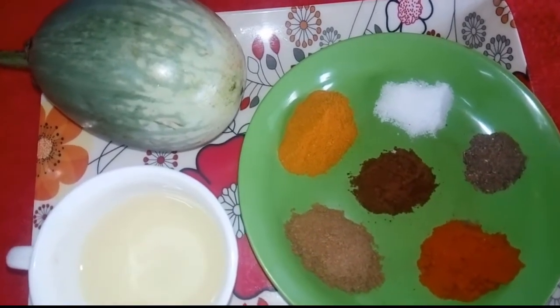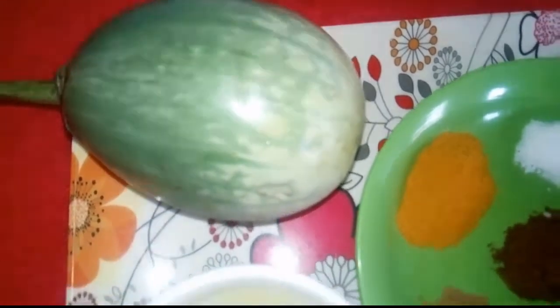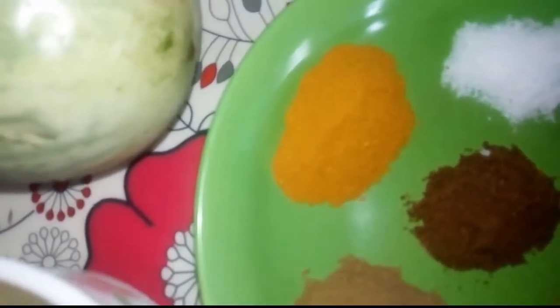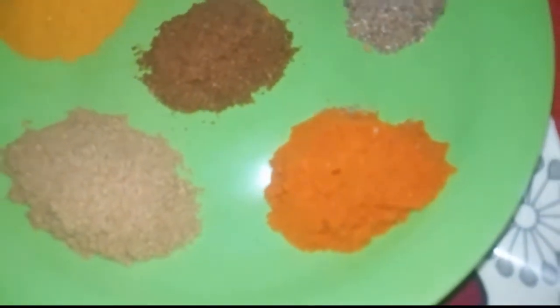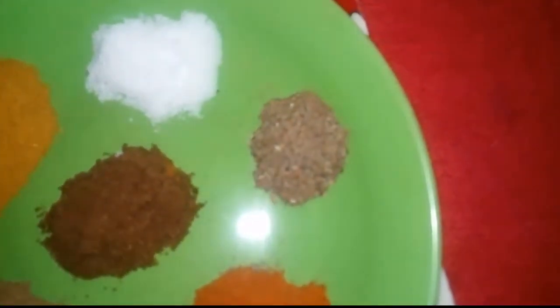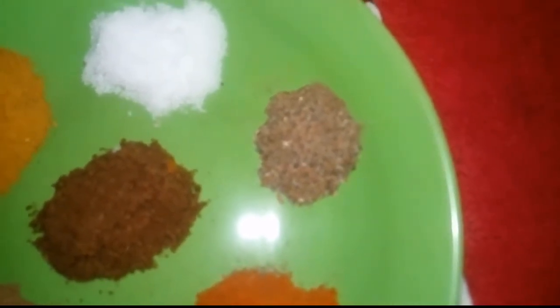For a medium-sized chicken, we are going to make a chicken fry. The ingredients include chicken powder, lemon powder, jeera powder, nummuk, and hot sauce. This is LAC powder.